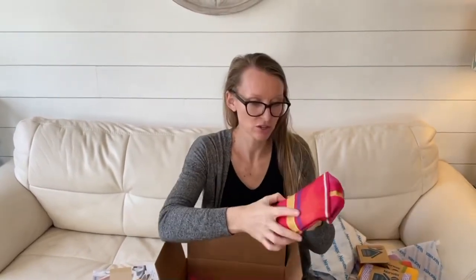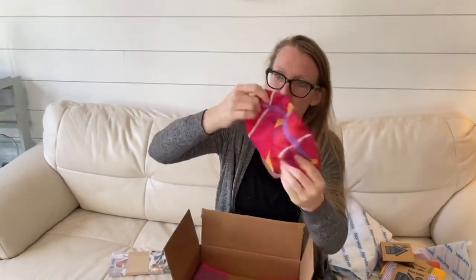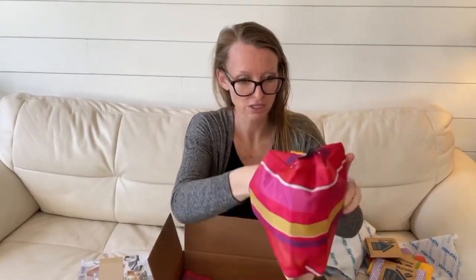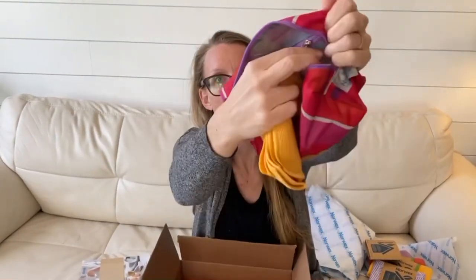This is like a grab-and-go zipper pouch. I like the material — it's not stiff, it's very flexible. You could use this as a makeup bag, you could use this as a travel bag. It's roomy too, very roomy, and there's an inside zipper pocket.